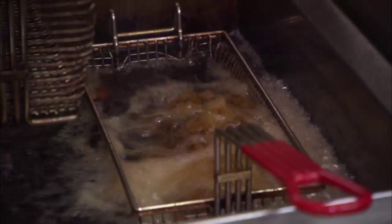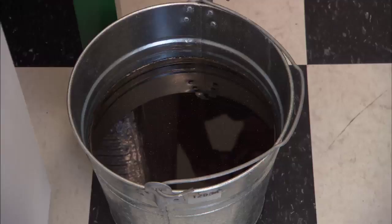This is the inside of one of our trailers. This is where the magic happens. So how do we start this process? We start with the fry grease from the restaurant, from the kitchen where they were cooking the french fries. That grease is what we're going to use inside this trailer to turn into premium biodiesel.